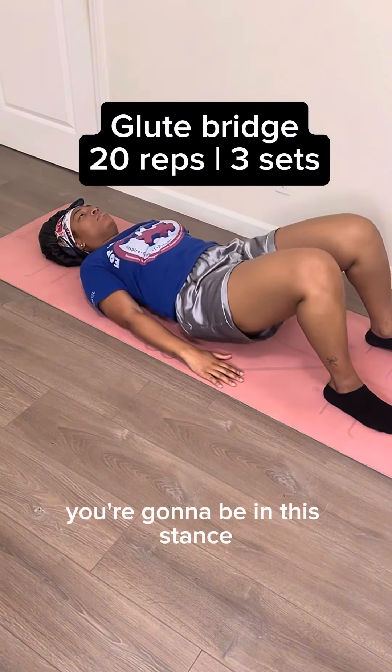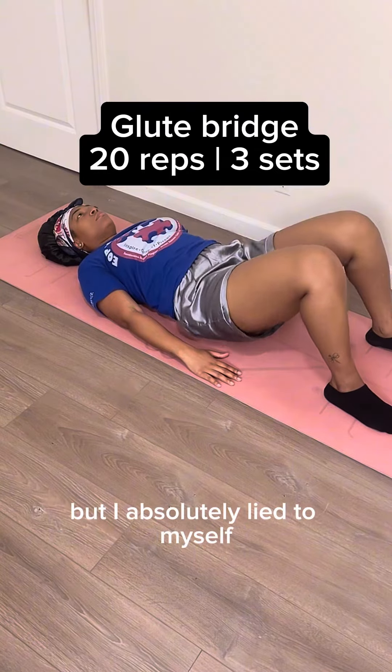For this entire workout, you're gonna be in this stance. I thought it was gonna be an easier workout for the day, but I absolutely lied to myself, so let's get into it.